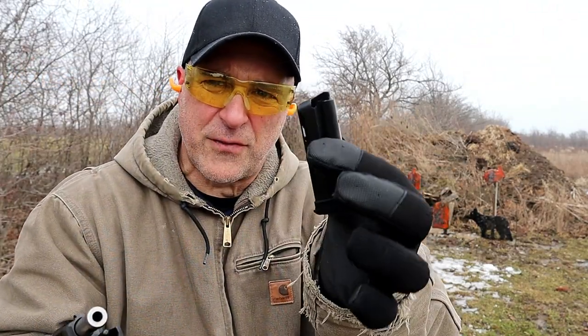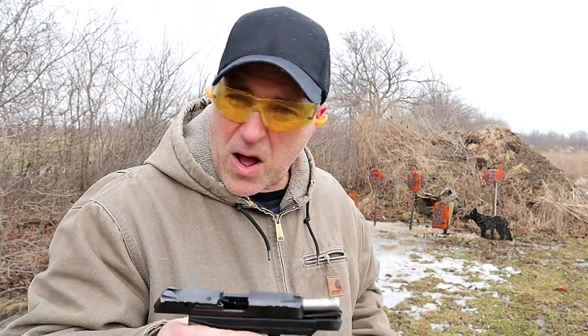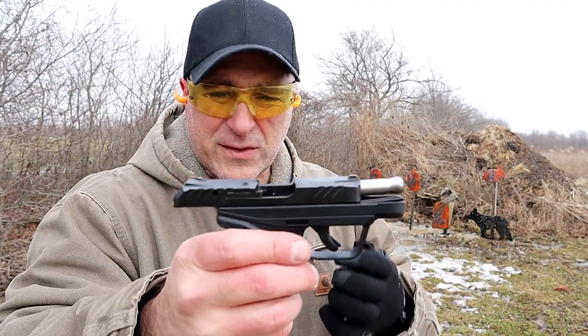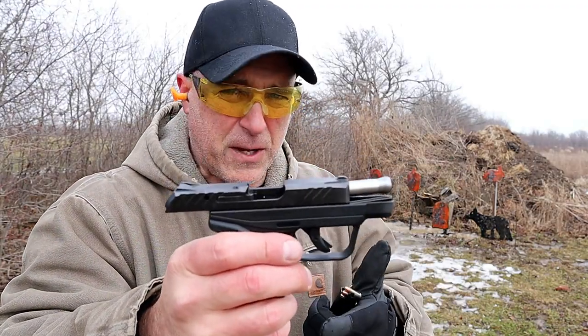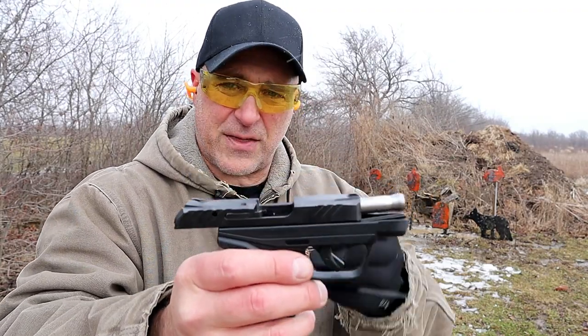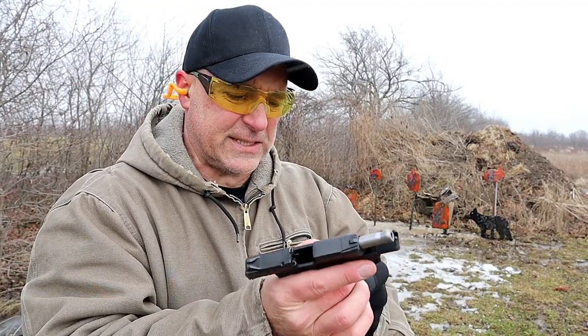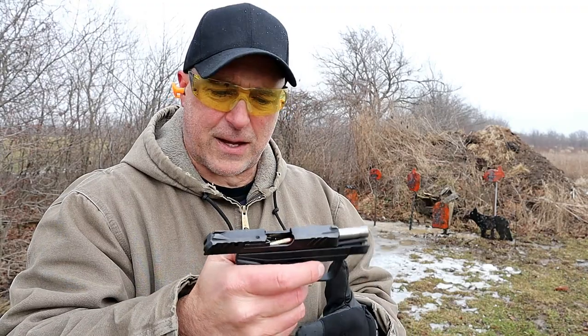It holds 10 rounds of 22 long rifle, which is nice. It's a very lightweight, small little handgun. It models almost exactly to the LCP2 in 380 that carries 6 rounds of 380 — this has 10 rounds. The ammo I'm using here is CCI mini mag, 40 grain, full metal jacket.